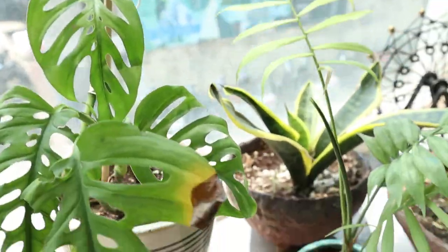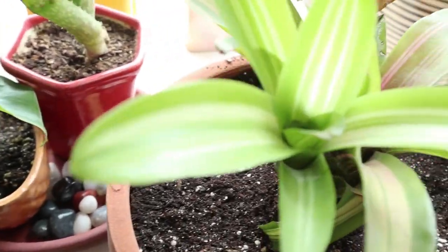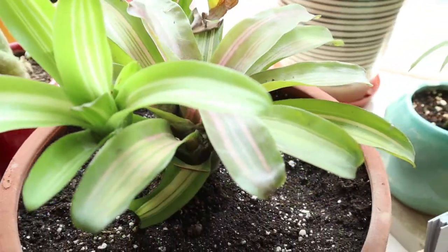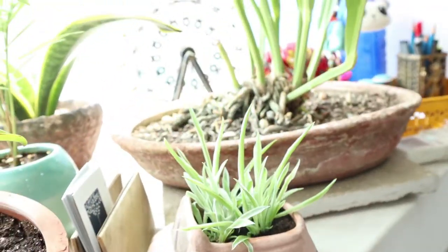That's Monstera deliciosa. That's again my bromeliad which I started with. And that's a spider plant pup, which is there to grow its roots.